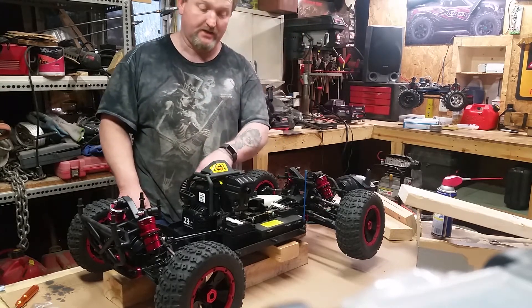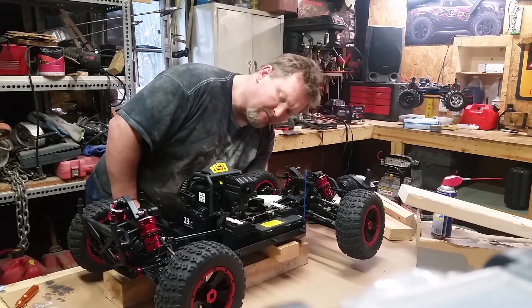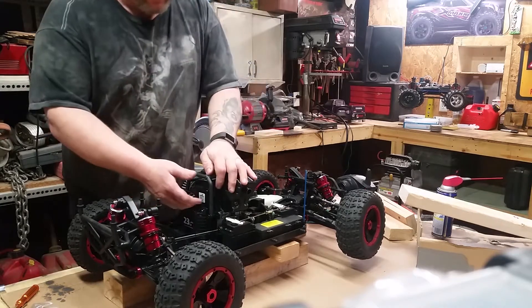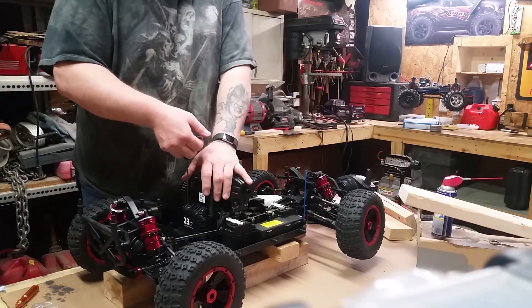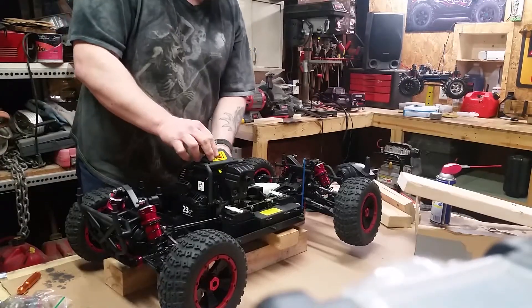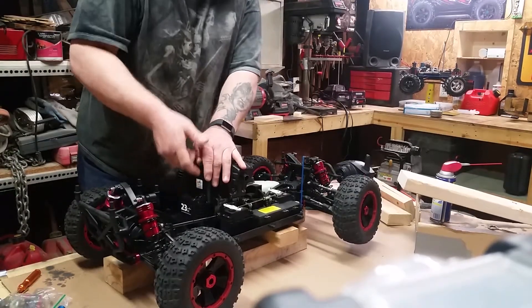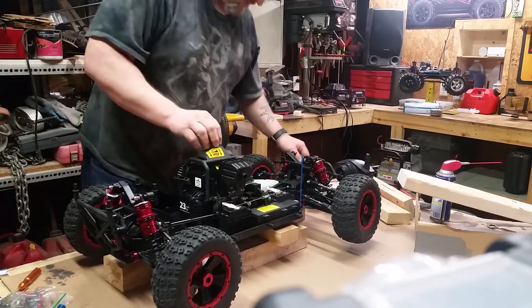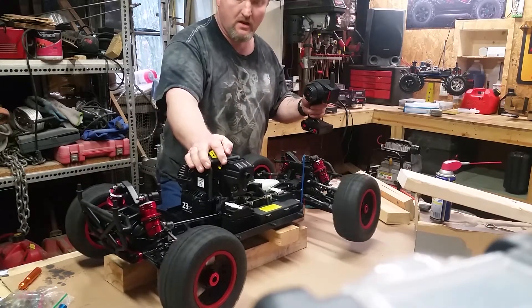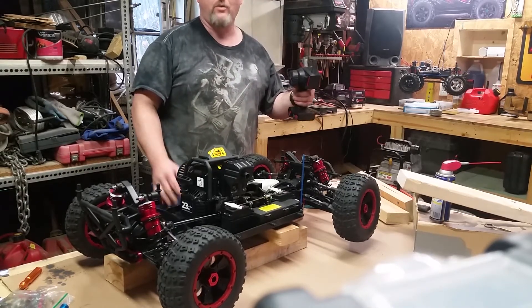It took eight pumps to get fuel up into the bowl. We're going to go ahead and choke it and see. Now we're going to go ahead and take it off choke. Nice — it worked!